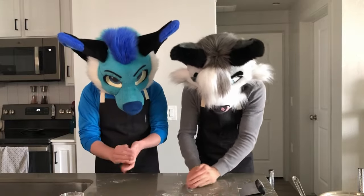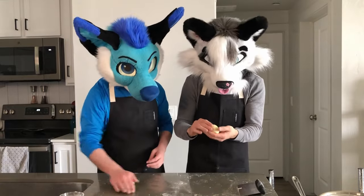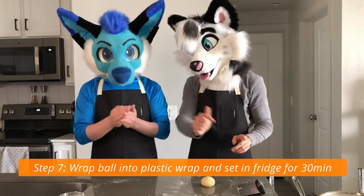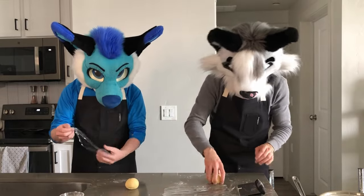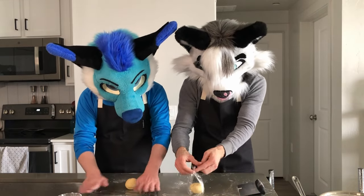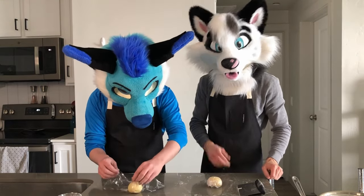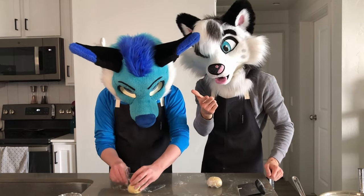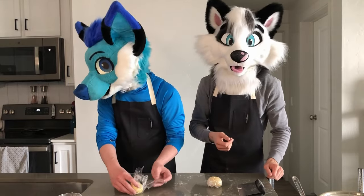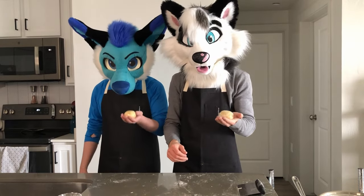Once you feel like it's good, form it into a nice ball. We're going to wrap it in plastic wrap and let it sit in the fridge for at least 30 minutes. Take it, put the roll in upside down, bundle it up, and twist it. Let us know in the comments - do you call it plastic wrap, cling wrap, or saran wrap? Our little dough balls are going to rest in the fridge for 30 minutes and we'll be back.